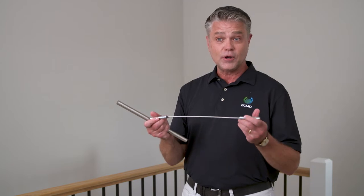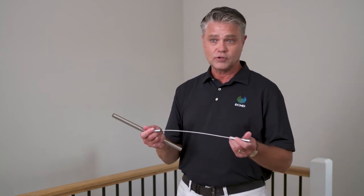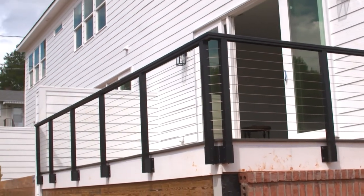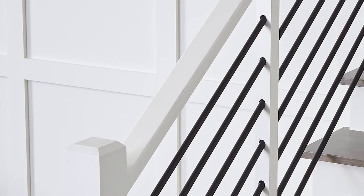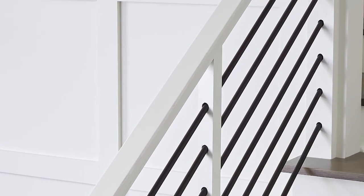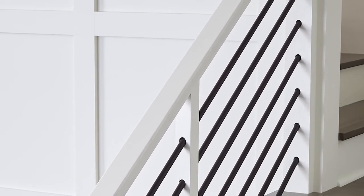Cable railing is another way to bring a great modern look to a stairway. For this condo, we chose cable railing on the exterior — the deck railing is cable railing. The handrail we chose is a new product with a very flat top surface and a tapered edge. The newel posts also have a tapered top and are very slim and sleek.